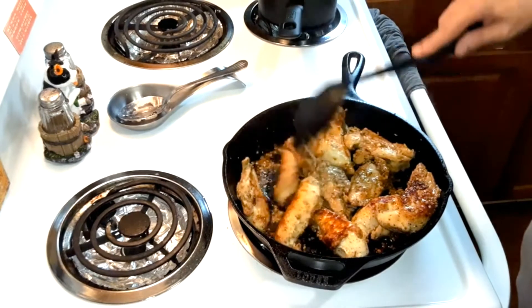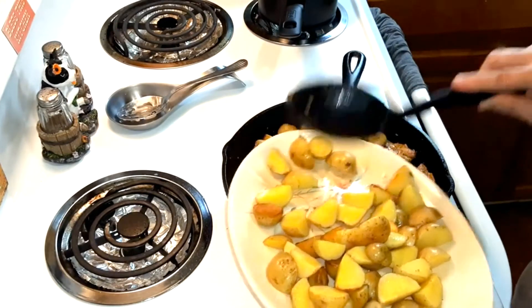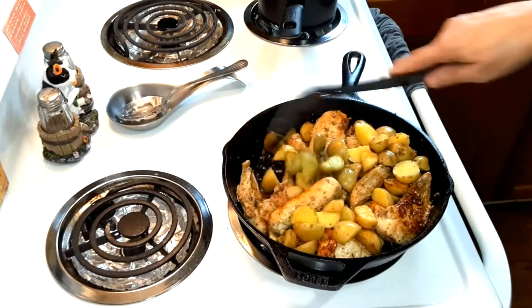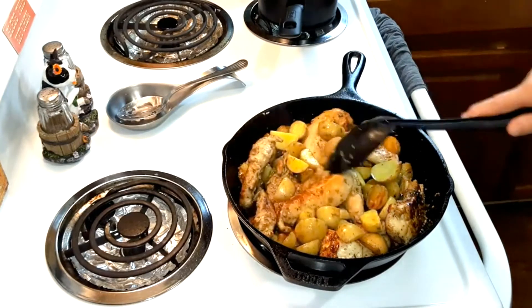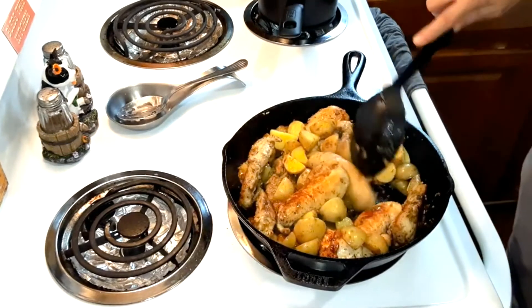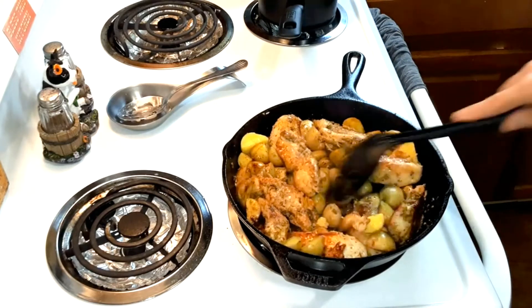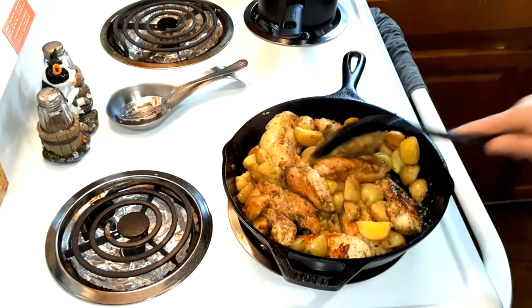Now I'm going to add half of the potatoes back, because like I said I'm going to freeze some of these. There's no way I'll be able to eat all of that, and I'm going to freeze some of this chicken too. Cook this until the chicken reaches 165 degrees Fahrenheit, or if you don't have a meat thermometer, cut it in half and when it's white inside with no blood, it's done.